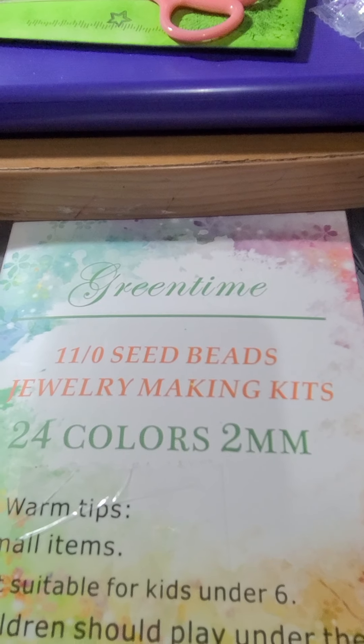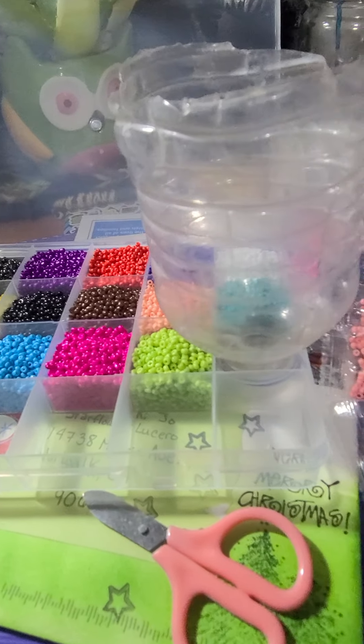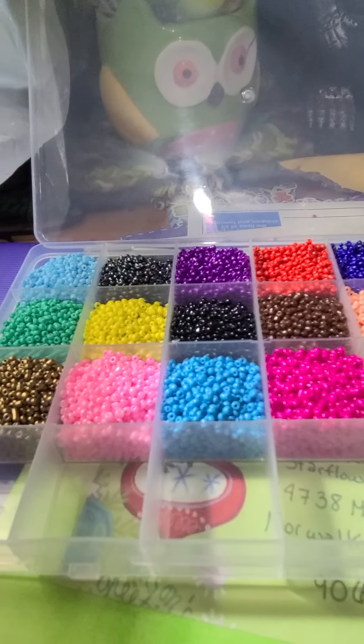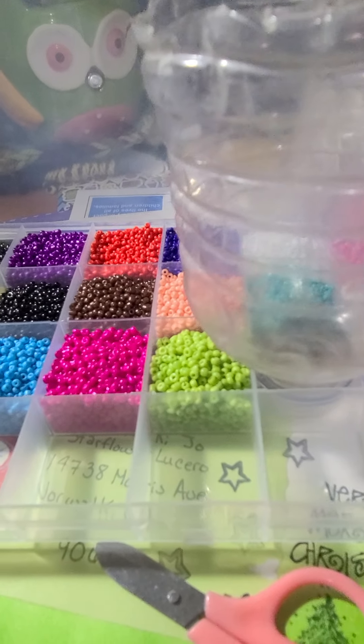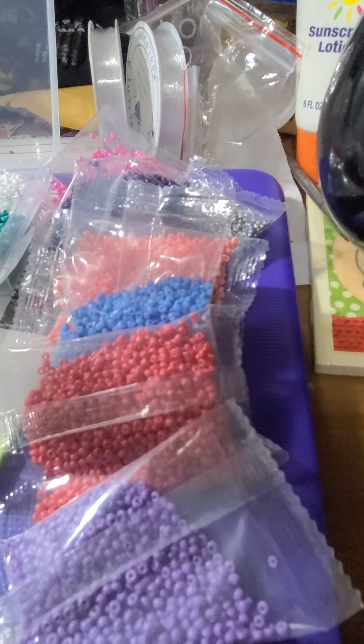I didn't want to go through all the taking-out-stuff part because it's so noisy. But here I've already put in all of these colors and I still have this much more to go.